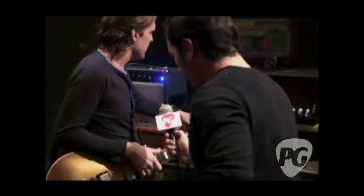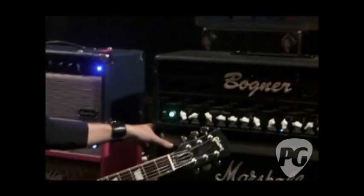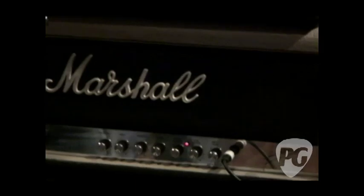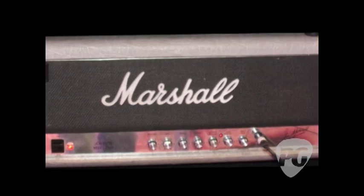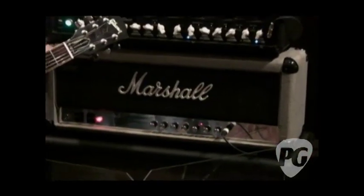This head here is a 1987 Marshall Jubilee. It's celebrating its 15th anniversary with me on the road. I bought it in 1994, I've used it for every gig. It has never broken down. I've retubed it 20 times, but I always use it and I love it.